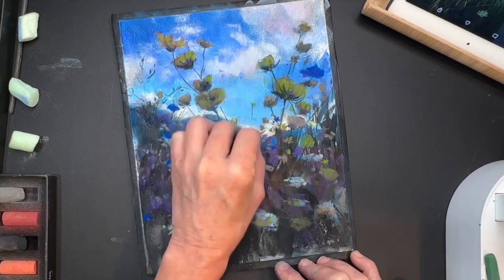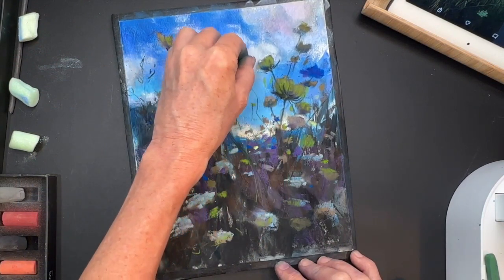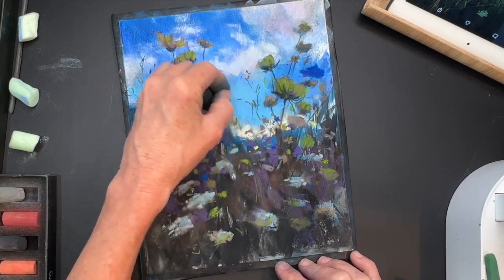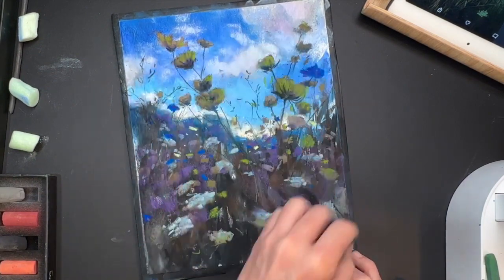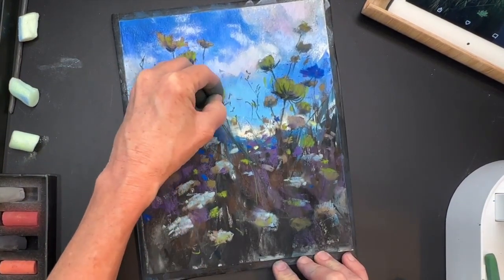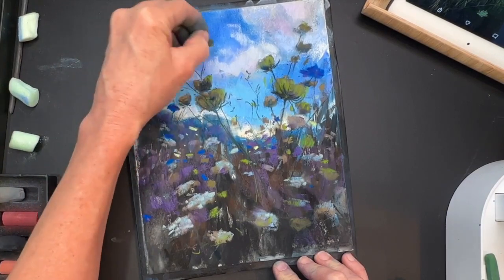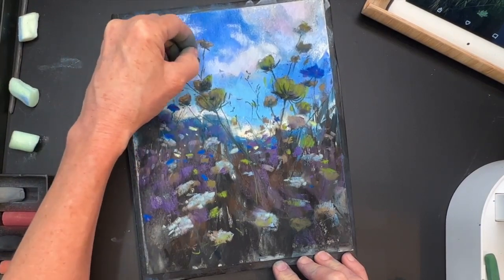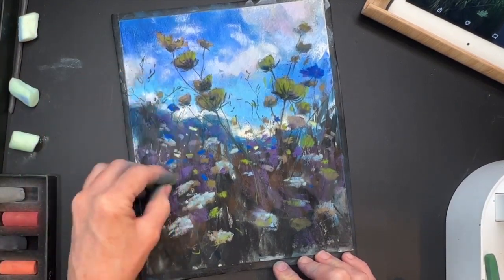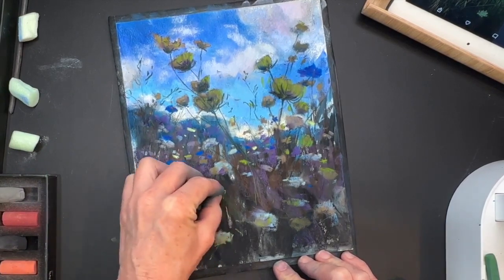I've only got about three minutes to go in this tutorial, so I'm zooming in so you can see better. I'm adding some music for your enjoyment, but be sure to listen to the end — I'll go over the contest rules again to win the 36 set of Paul Rubens soft pastels. If you're seeing this video after the first week of August 2022, the contest is over. Enjoy the music — I'll be back in just a few minutes.